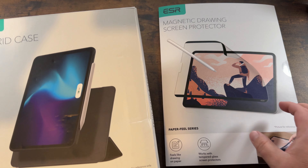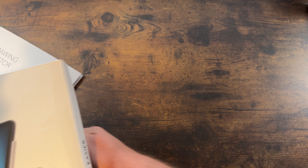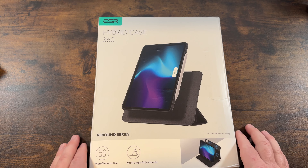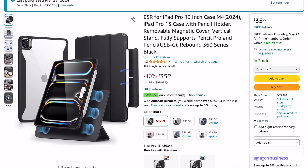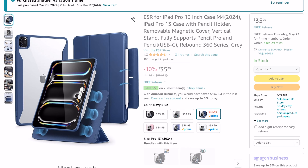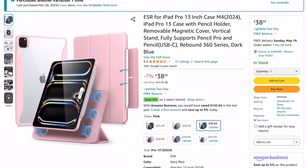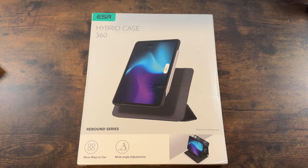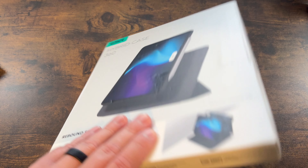Let's get into the case first. We went with black, but you can also get gray, navy blue, pink, purple, and white. All the colors have different pricing, but ESR is always like that — black is always the cheapest. This one was $35.99 on Amazon. I'll drop the links below so you can find them quickly.